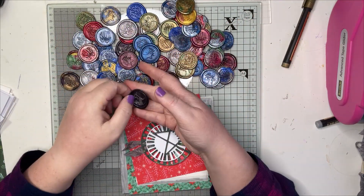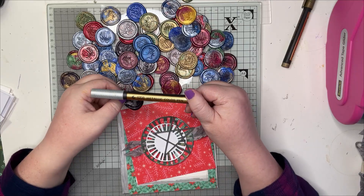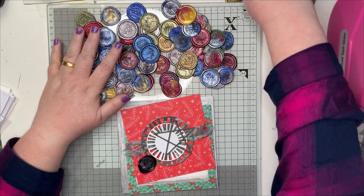This one I've coloured in with the silver metallic pen and I'm going to use this one for this card.